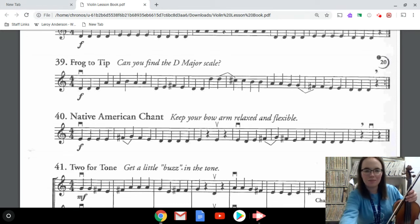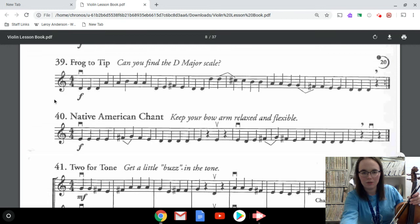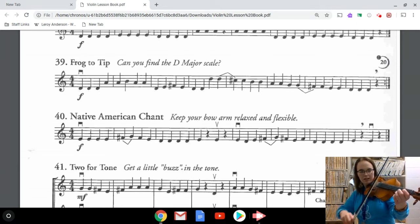Let's go back to the beginning of this and go through really slowly to read these notes from the top: D D D A A B A A D E F sharp E D D. You can see there are mostly notes on the D string — there is one B which is one finger on the A string. I'm going to go through and play this really slowly: D A A A B A A A D F sharp E D.